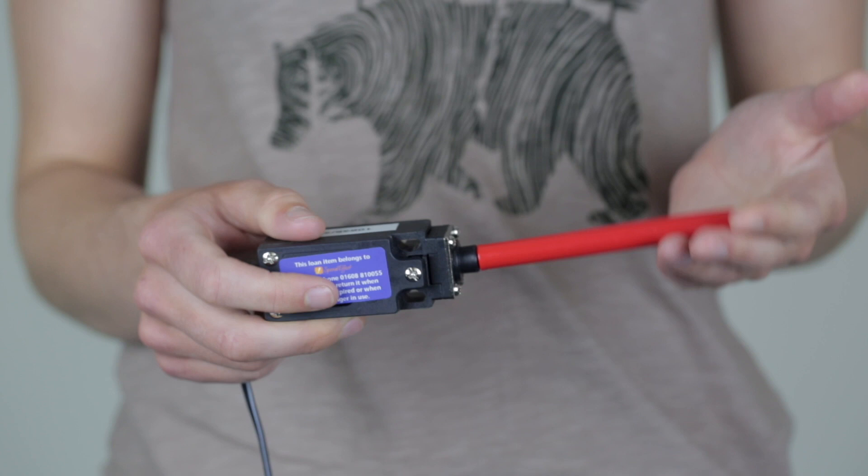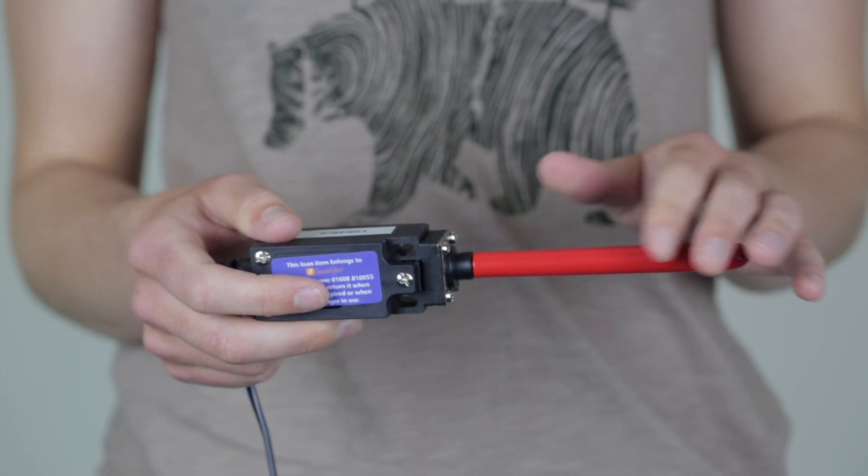Any accessibility switch with a 3.5mm jack should work in the Xbox Adaptive Controller. Here are some examples of other switches that we use at Special Effect.